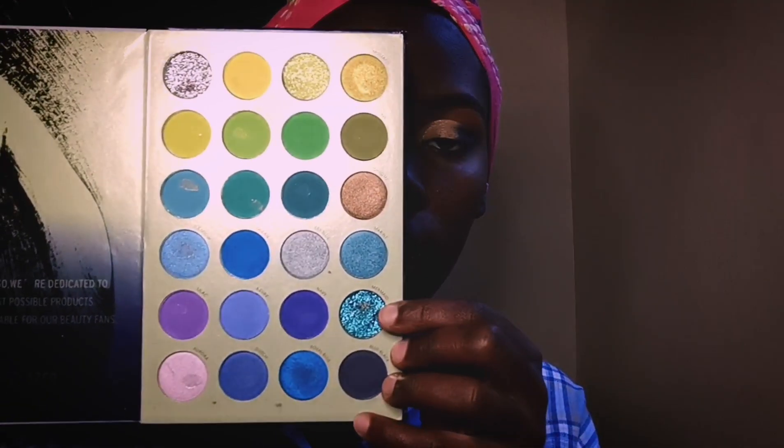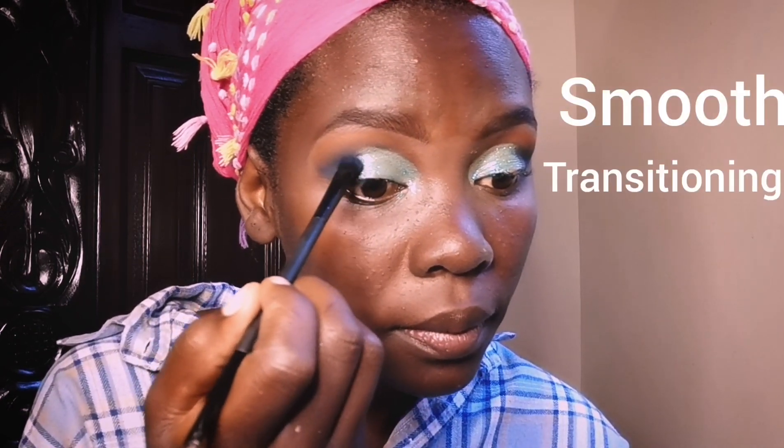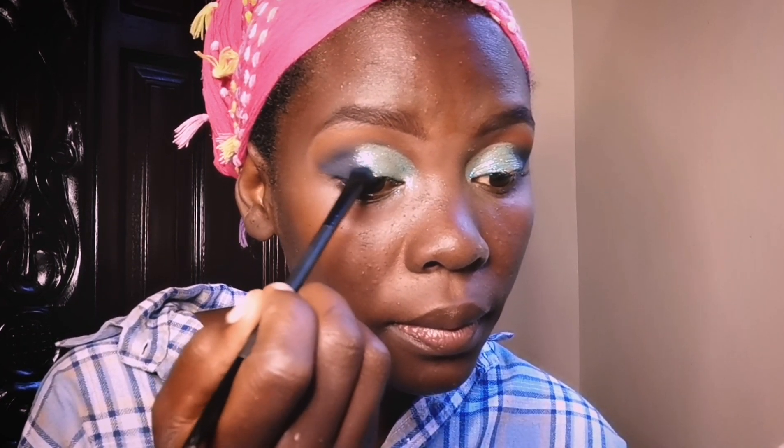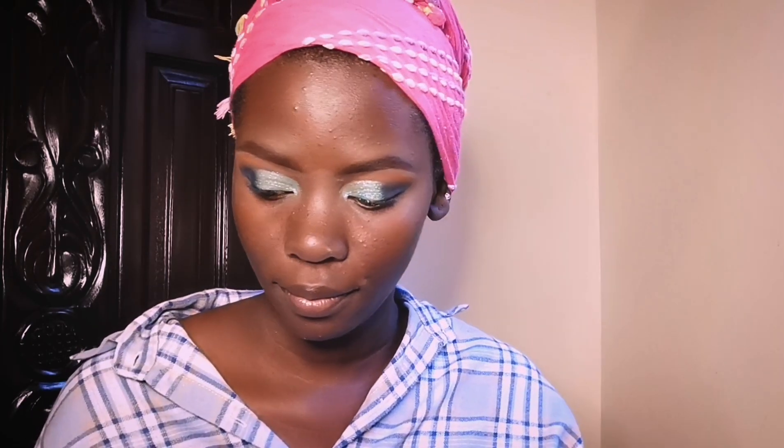Now on my cut crease area I'm going to go with this blue glitter. After applying the glitter, we're going to get the blue again — of course we need smooth transitioning — and blend that in so it can look more natural. When you're working with glitters, it keeps falling off, so we have to clean that up as well.